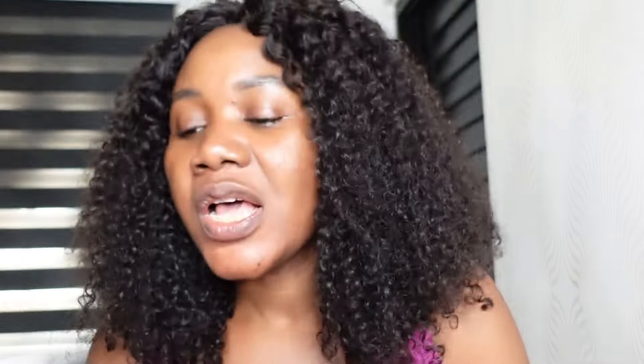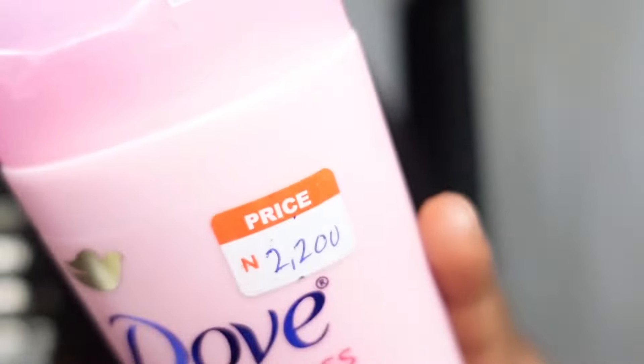Another product you need is a body cream or body lotion. This is Dove Fairness Nourishing Body Lotion — it's not for the face and it costs 2,200. It smells nice and is highly moisturizing. This will help your skin glow; when you're walking, people will stop you and ask what you're using. These products are budget-friendly, very affordable, and going to give you a clearer, radiant skin.